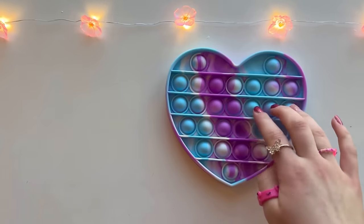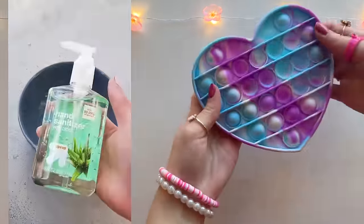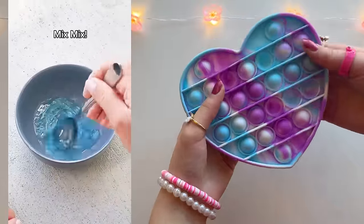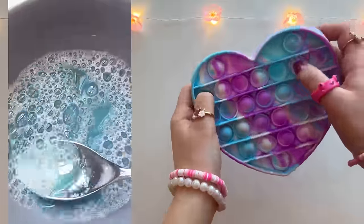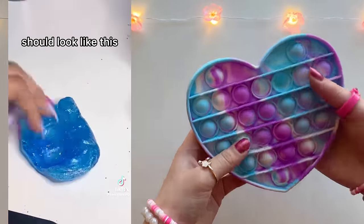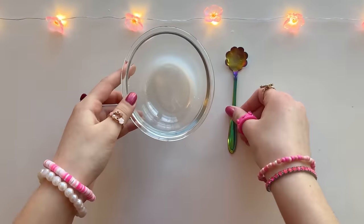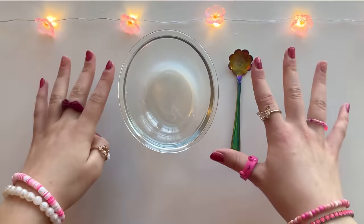Here's our first recipe. She added in some hand soap and then a couple pumps of hand sanitizer. They didn't list the measurements so we're gonna have to eyeball it. She kept stirring until it became a liquidy consistency, then put it in the fridge for three hours. The results seem worth it and she made that with only two household ingredients.